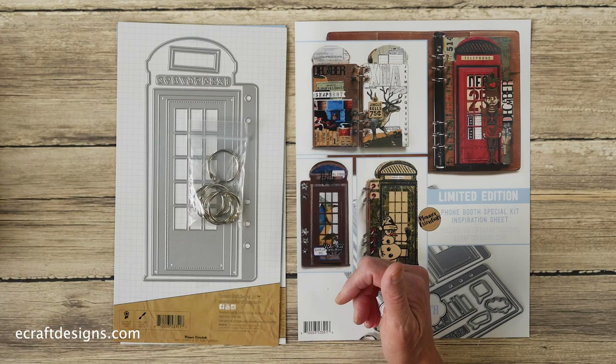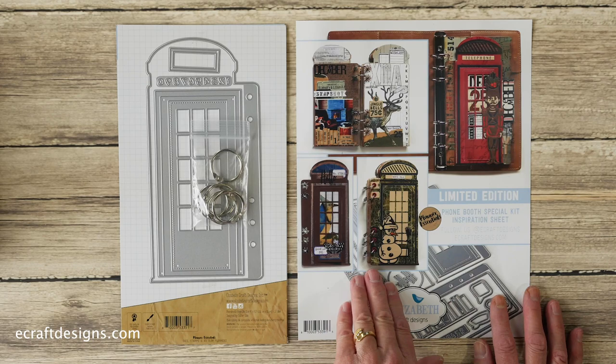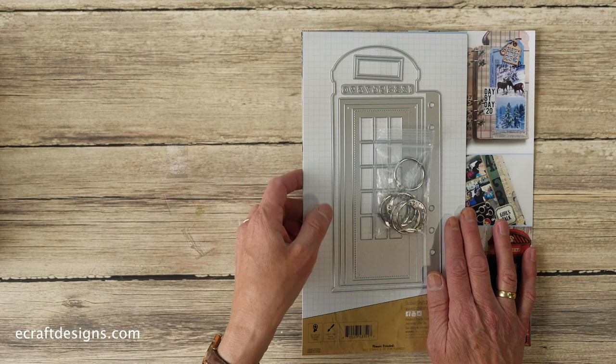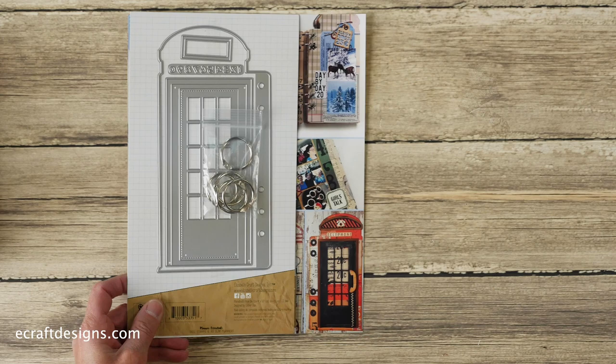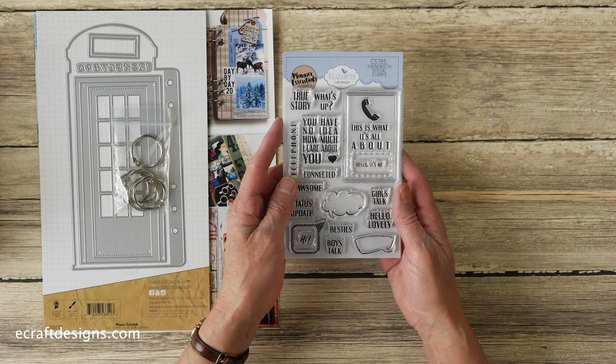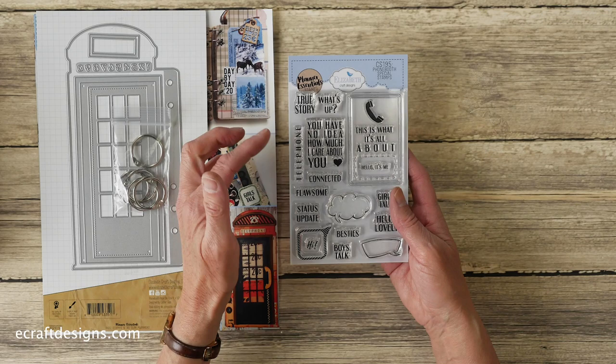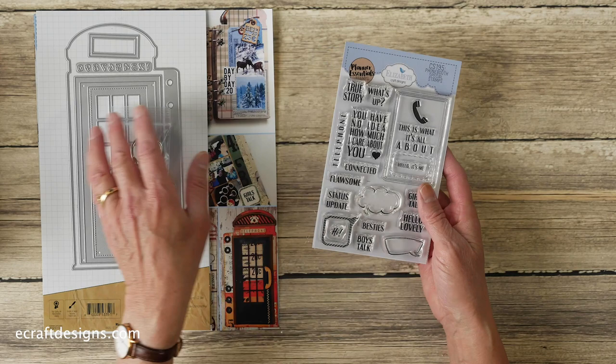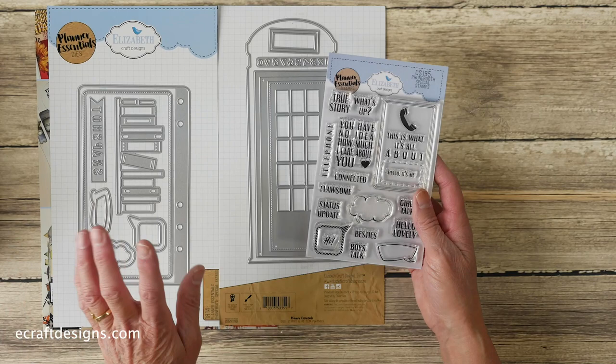You get an inspiration sheet with pictures on both sides, and of course you can find more inspiration in our ECD planner and journaling group. The matching stamp set is this one — the CS195 Phone Booth Special Stamps — and it comes separately. It has stamps including 'true story,' 'what's up,' 'you have no idea how much I care about you,' the telephone for the top of the booth, 'connected,' 'flawsome,' 'status update,' and the speech bubbles, which match the speech bubble dies in the kit.